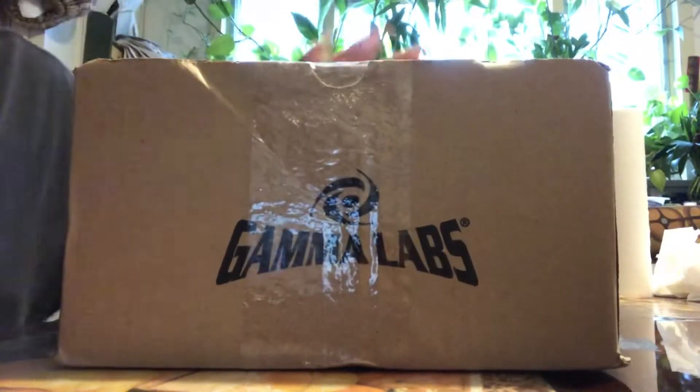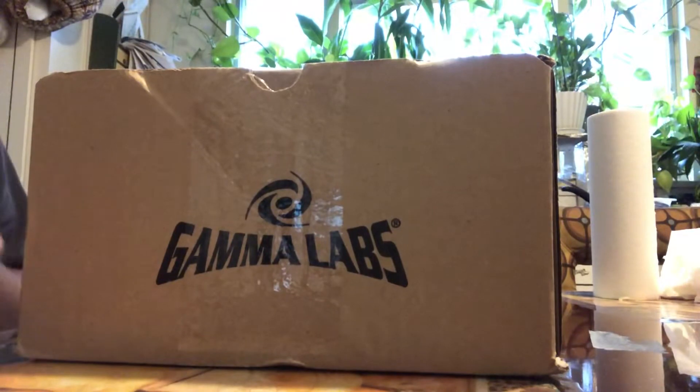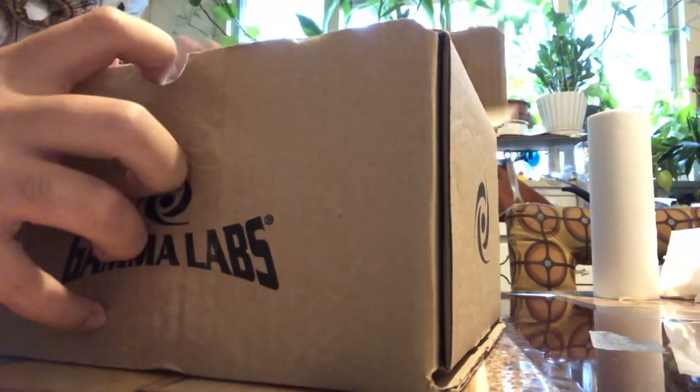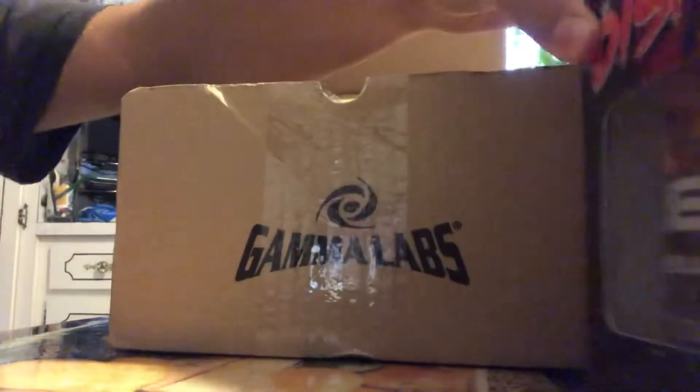So here we are, the box just came in literally right now, like five minutes ago. I was waiting for it — I actually didn't expect it to come this quick because it was supposed to ship out two days ago, and it shipped out like a week before. Anyway, here we have it, let's give you guys a look.